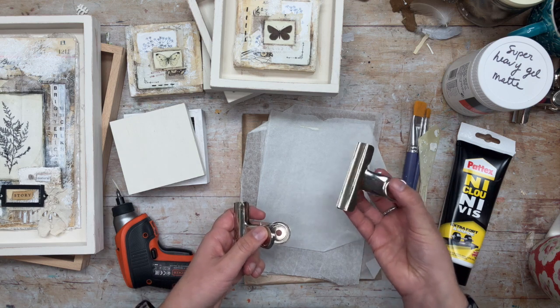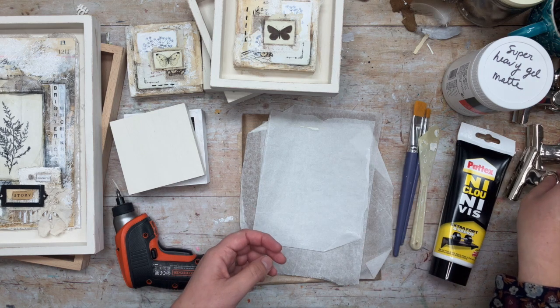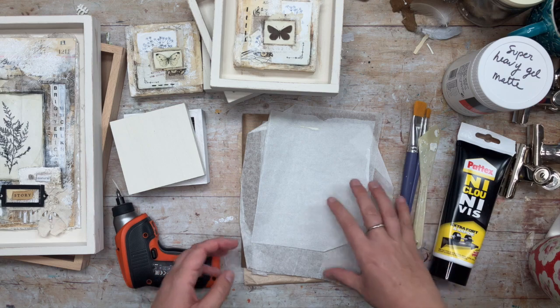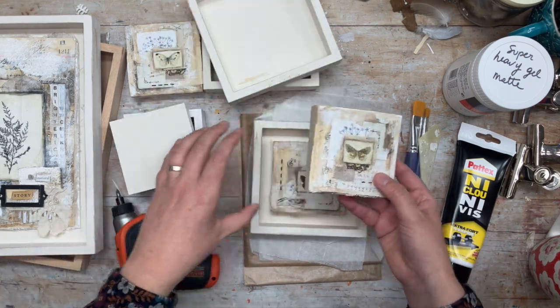I have some large clips that can help secure the edges while the collages are drying. This is really optional but I had these around the studio and I find that it really helps.